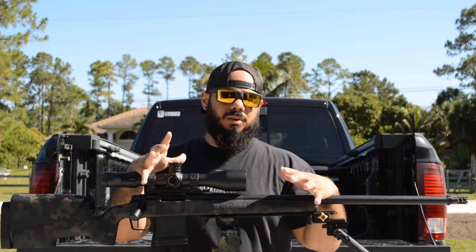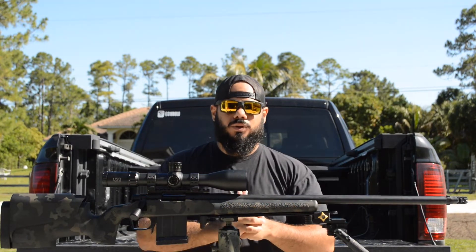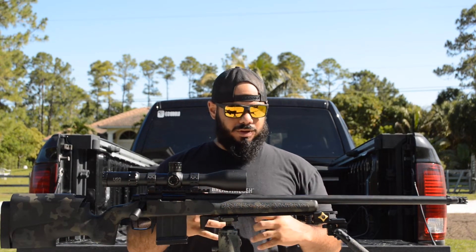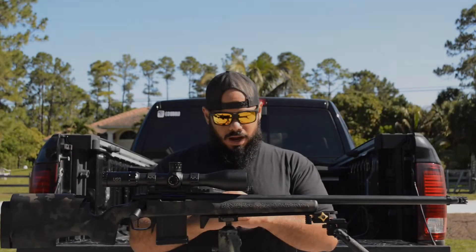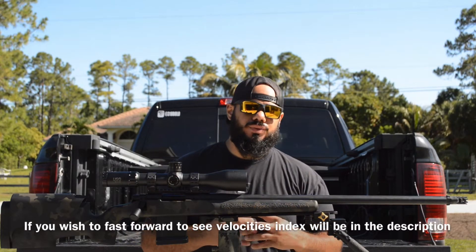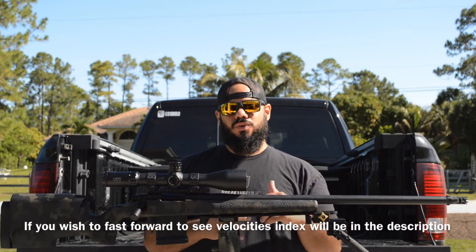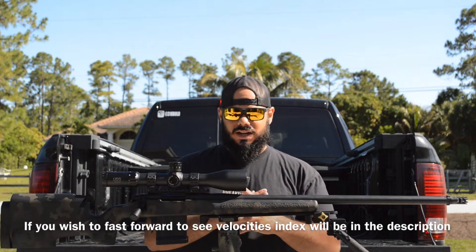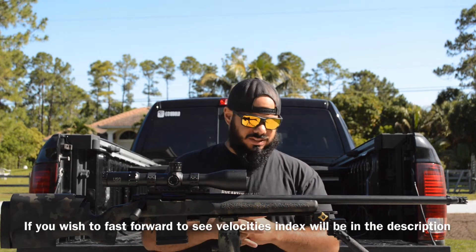Welcome to Performance Farms channel, I'm John Rodriguez. Today we're going back to Project Garden Salsa — the 6.5 build with GCP Rifles. I decided to go with the 130 RDF because it has really excellent BCs and I can get the velocities I want. I think it can outperform the 140 grain out to a certain distance, which is exactly what I wanted.